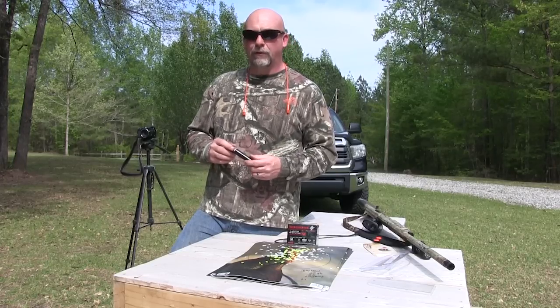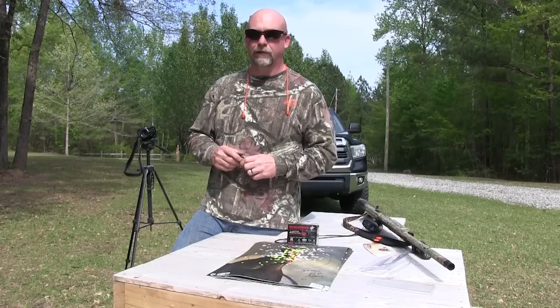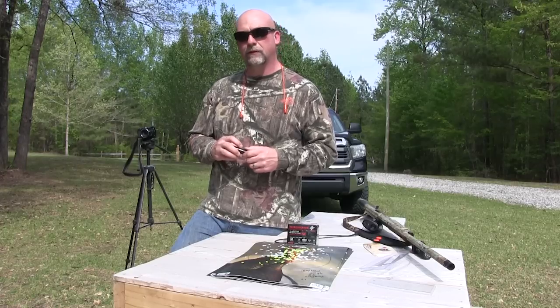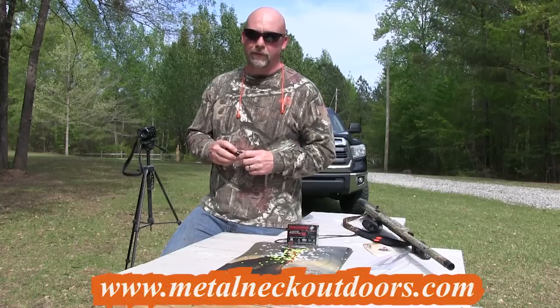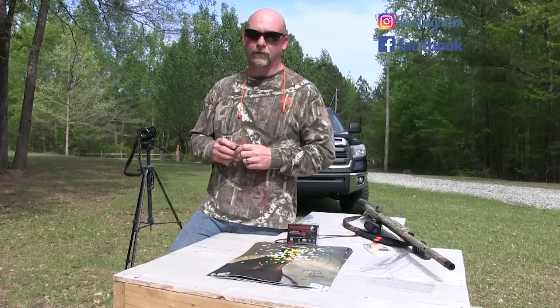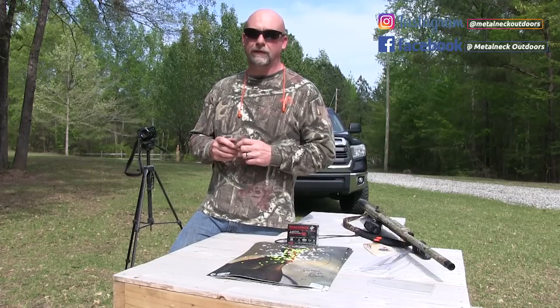As always guys, if you find this beneficial in any way, please hit that subscribe button and don't forget to click the like button so you can be notified of any upcoming videos. Also don't forget to check us out on the web at www.metalneckoutdoors.com, and don't forget social media — Instagram and Facebook. We really appreciate you watching and I hope you have a great day.